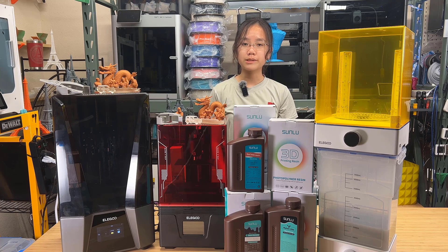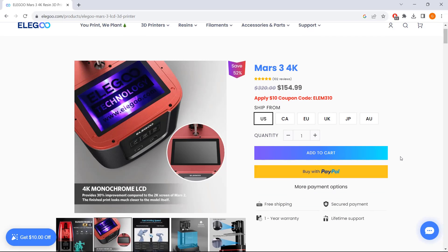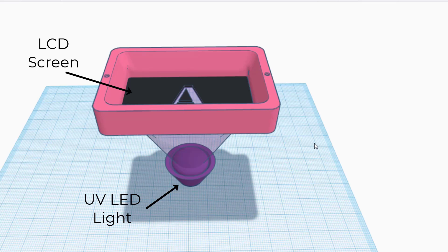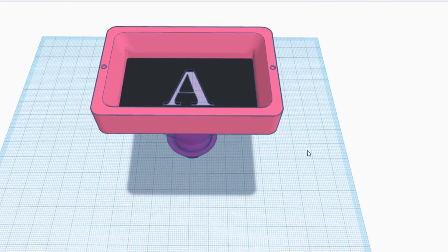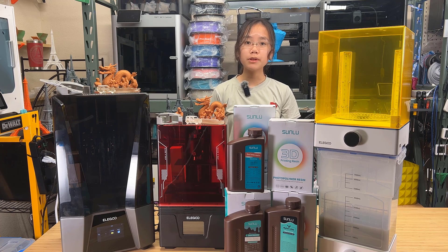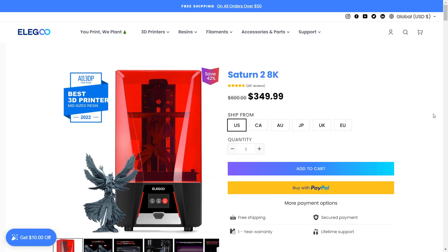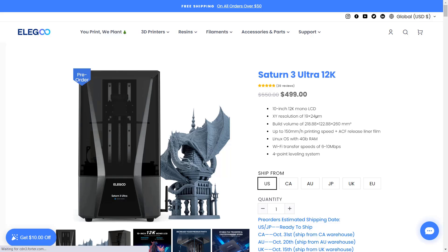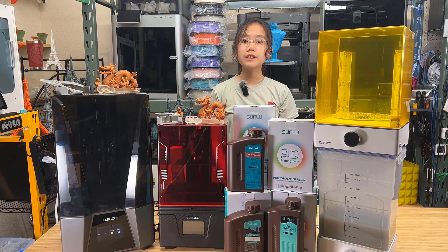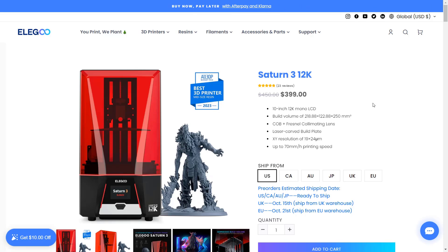There are quite a lot of options in the resin printer market. The most accessible option are machines that use UV LEDs as their light source with an LCD screen to form a pattern to block out unwanted light to cure the resin. The print quality is based on the resolution of the LCD screen. I remember that three years ago, the most popular option was full HD 1080p, then 2K, 4K, 6K, 8K, and the latest 12K. For LCD type machines, you can get a basic 4K resolution printer for less than $200 with pretty decent print quality, while the highest resolution 12K costs around $400 to $500.